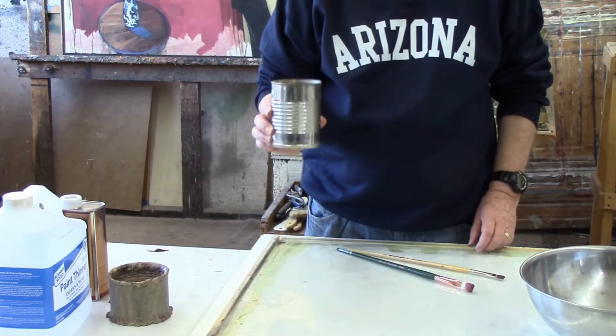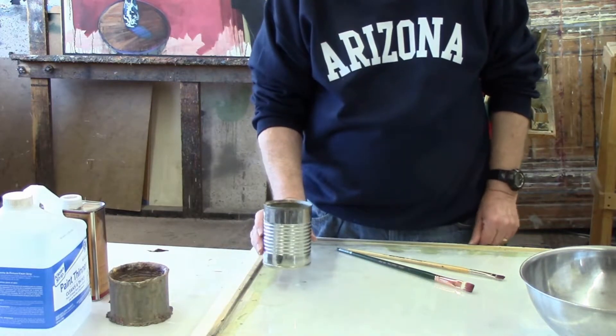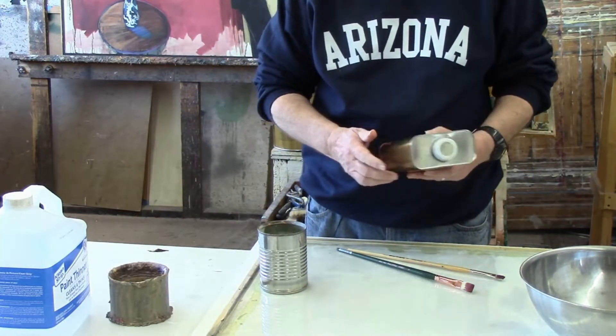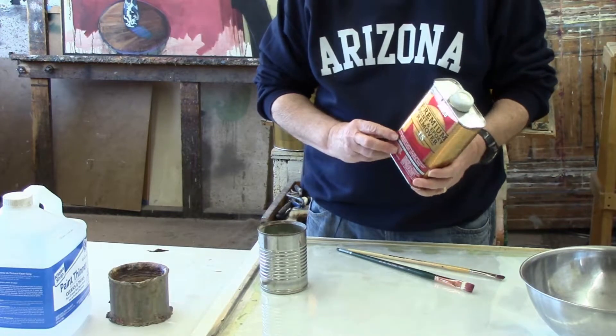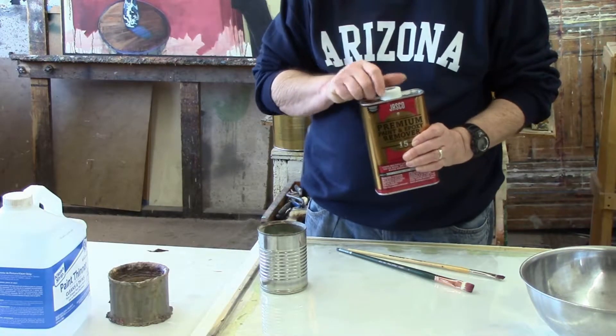This is another studio tip about fixing brushes that you may think you've ruined. If you accidentally left your brush overnight or a couple of days and the paint dried in it, there's a way to fix that. What you need is an old metal can — it has to be metal; you could possibly use a glass jar, but don't use anything plastic. This is a paint and epoxy remover by Jasko, and you can get it at Home Depot or most hardware or paint stores. Probably any paint stripper would work, but this works very well.